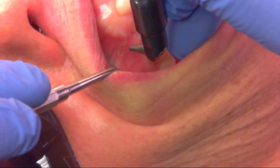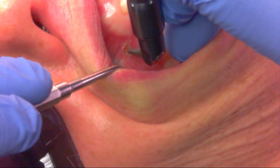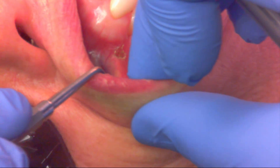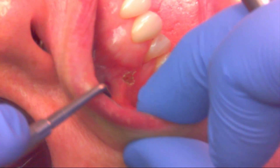Going slightly posterior here, and then slightly anterior. Now it's released even more — it really doesn't look like there's any tension pulling on the attached gingiva.